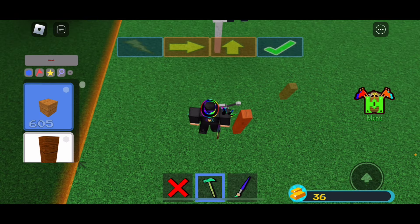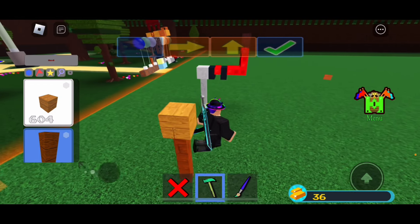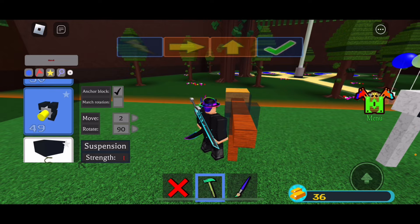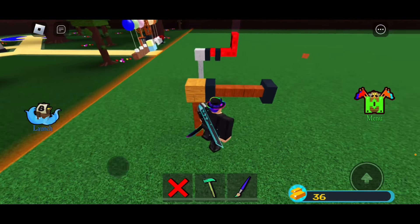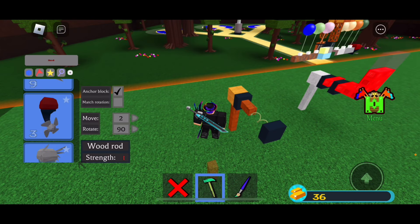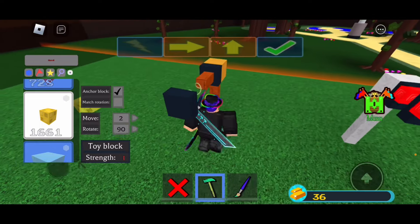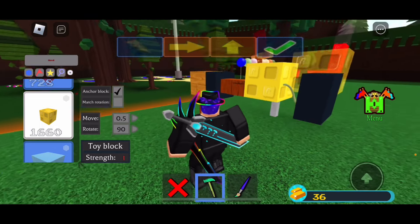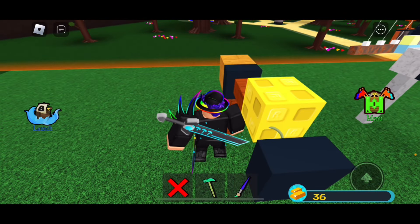First, put down two rods and one block. Set your move to 2 and place your spring here with the end on the end of the two rods. Delete one of the two rods. I suggest the toy block, but you can use whatever you want. Set your move to 0.5 and place the toy block in any corner you want.